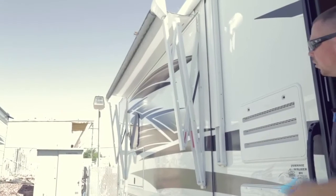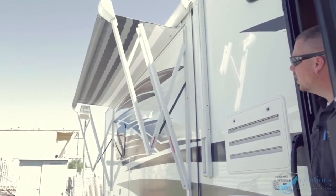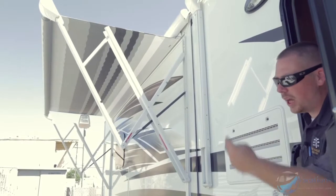Sometimes the awnings get a little stuck — you just have to pull on the arms once in a while. When you let off the switch the awning will stop moving, so you just continue holding it to bring it out as far as you'd like.